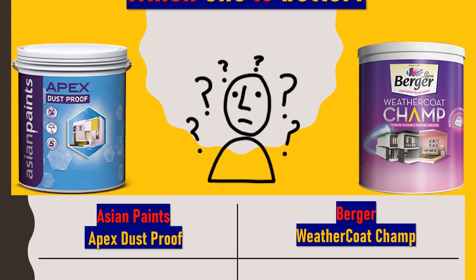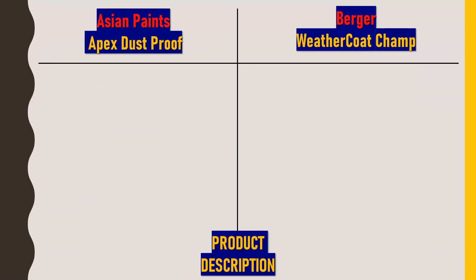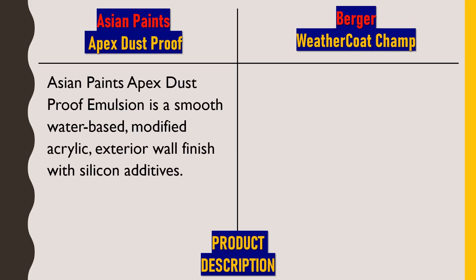Starting with product description — Asian Paints Apex Dustproof emulsion is a smooth water-based modified acrylic exterior wall finish with silicon additives. Water is used as a solvent in this paint, it is applied on the exterior of the house, gives a smooth finishing, and has acrylic and silicon as additives.